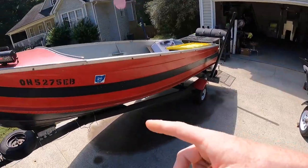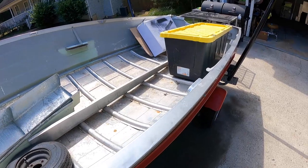Go ahead and subscribe to the channel because the next boat we're going to be doing is a 14 foot deep V for catfishermen.